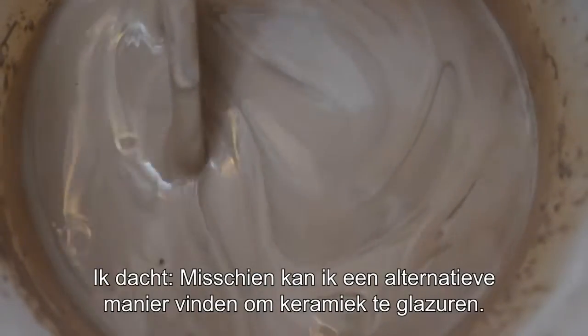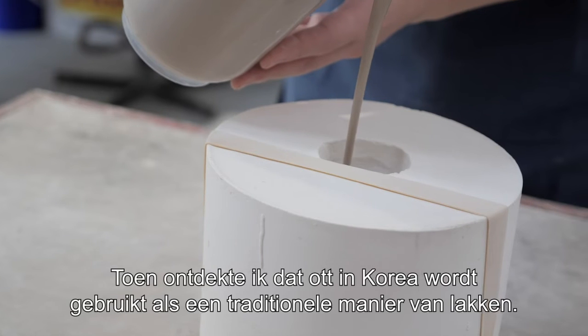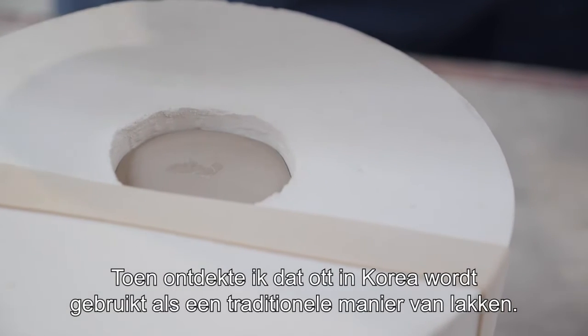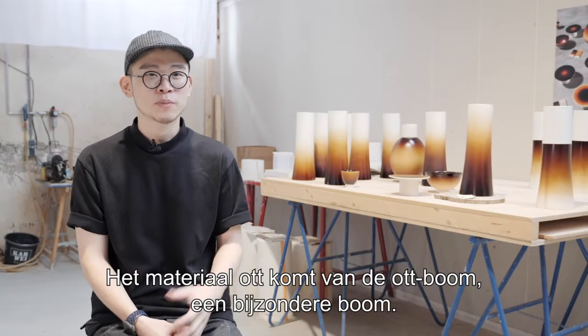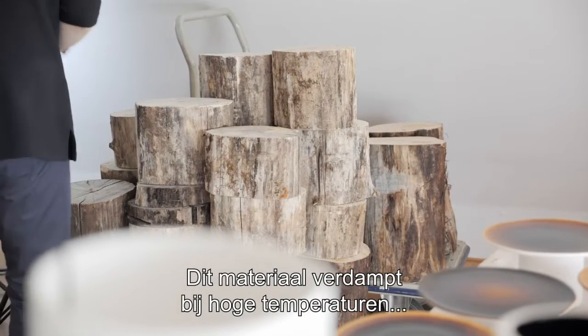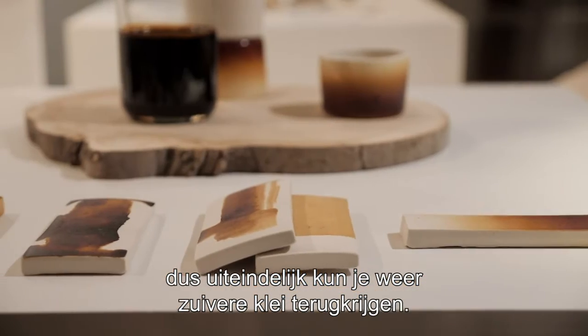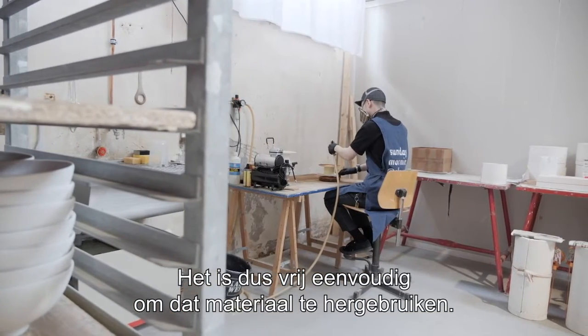So I was thinking maybe I can find an alternative way of glazing ceramic pieces, and then I found out oat, which is known as a Korean traditional lacquering material. The material is from an oat tree — it's quite a specific tree. This material evaporates at a high temperature, so in the end we can get really pure earth again. So it's quite easy to re-utilize that material.